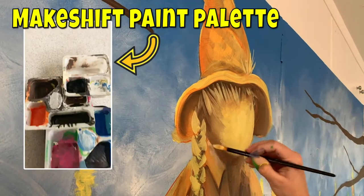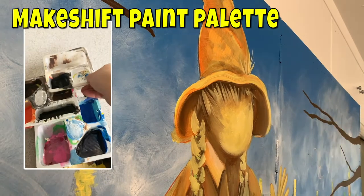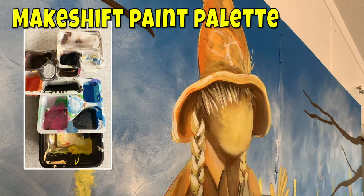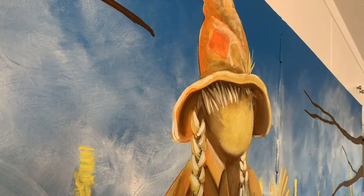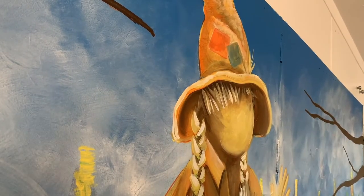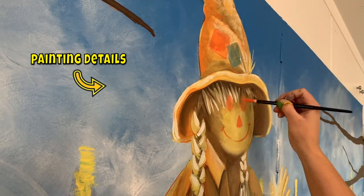There's my paint tray for this one — it's a bunch of cheese and crackers trays all kind of Tetris'd together. It was nice because I could hold the whole thing and have a bunch of different colors. There were little flat spots on top that I could mix colors on, so I didn't have to constantly be bending over. I could have all my colors, and one of the little spots had water so I could rinse my brush or water down the paint.